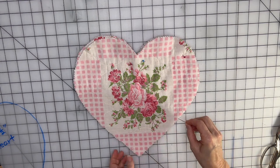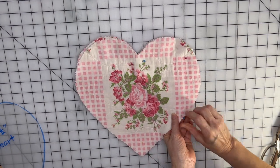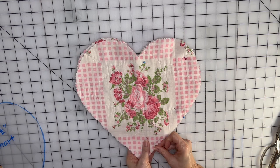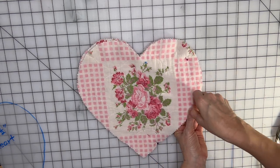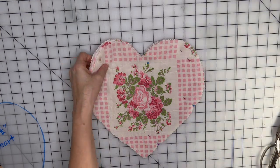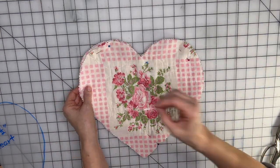I'm going to leave an opening on this side. I'll put a pin sideways to remind me not to sew here, and I'll make it a bit bigger so I have plenty of room to stuff it — my hand needs to fit in there. You'll need some fiberfill to stuff this with.